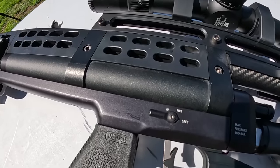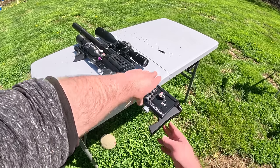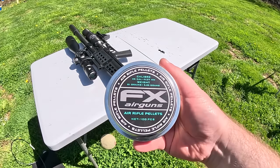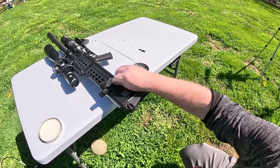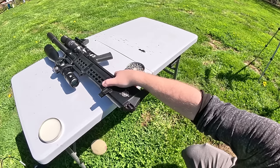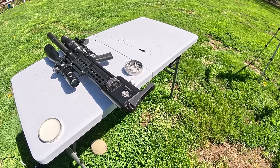First things first, both safeties are on. Once we have that in place, pop that lever up, this magazine cover slides up, and now we can feed them in. We're gonna start off with these FX 81 grain .35 caliber pellets. We feed three at a time and then rotate three. 15 pellets loaded, we are ready to go.